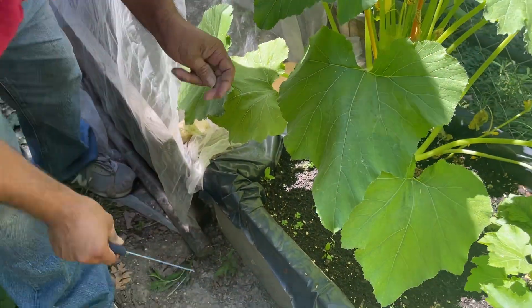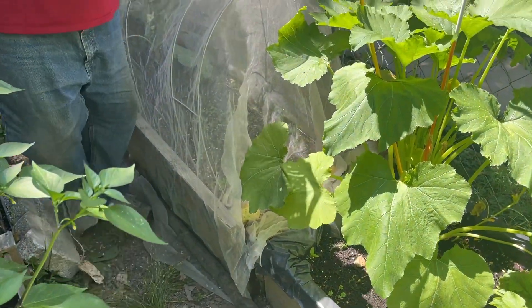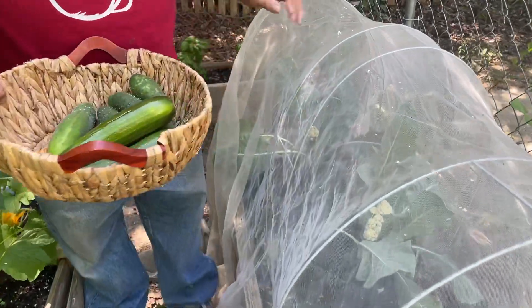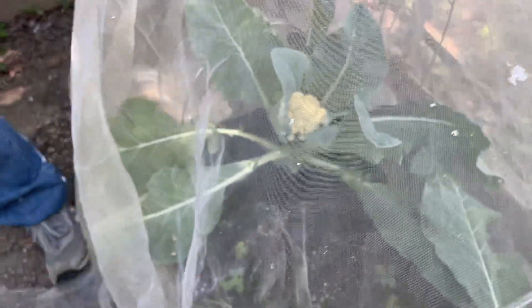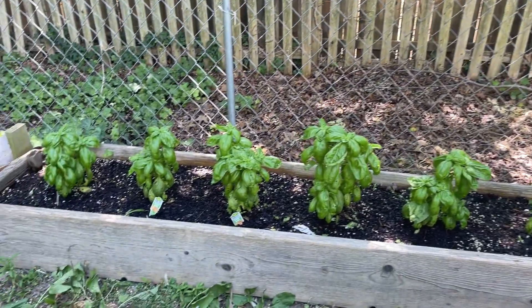I'm gonna show you the cauliflowers. I was debating whether to harvest these today. I think I'm gonna wait a little longer — they're probably about four inches wide, you can see them through the netting. I'm going to wait on these. If I start seeing them push out like they want to flower, then I'll pick these as well.